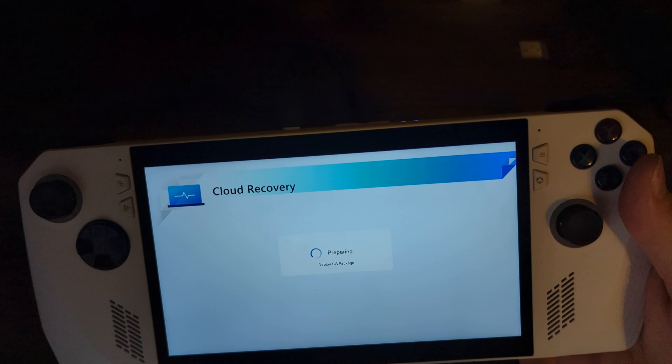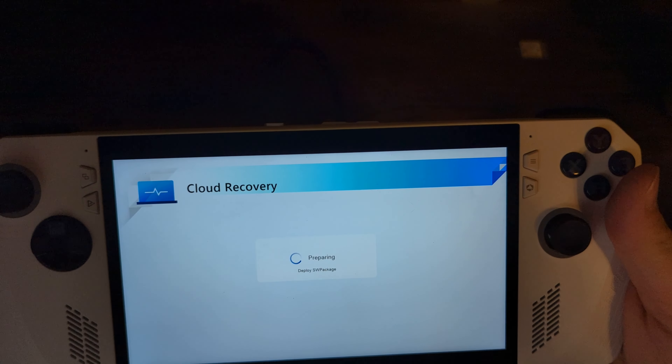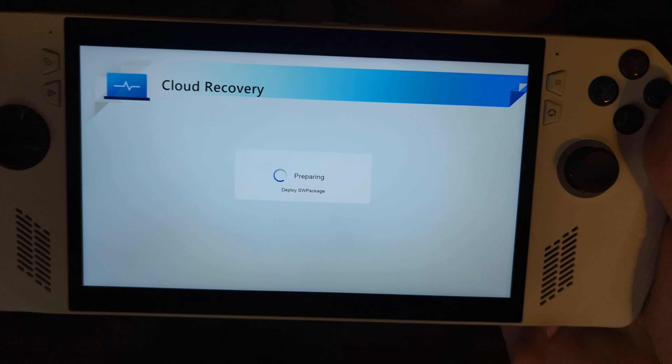After that download completes, you'll eventually be reset and brought to another cloud recovery screen where you just continue to hurry up and wait.